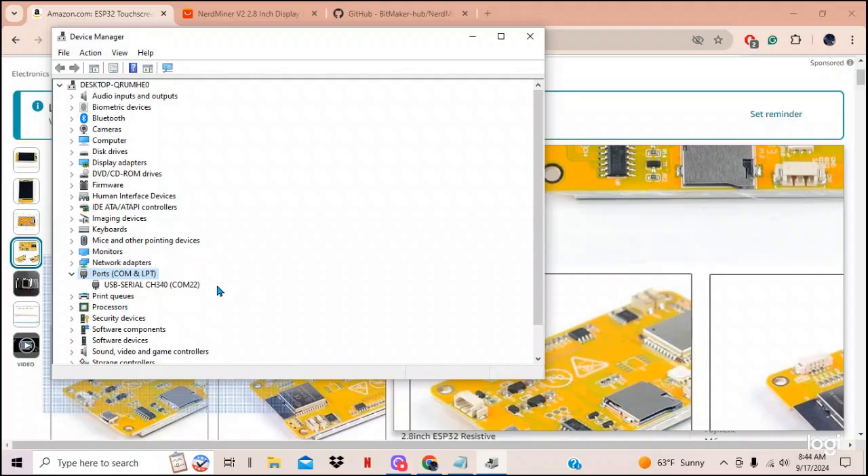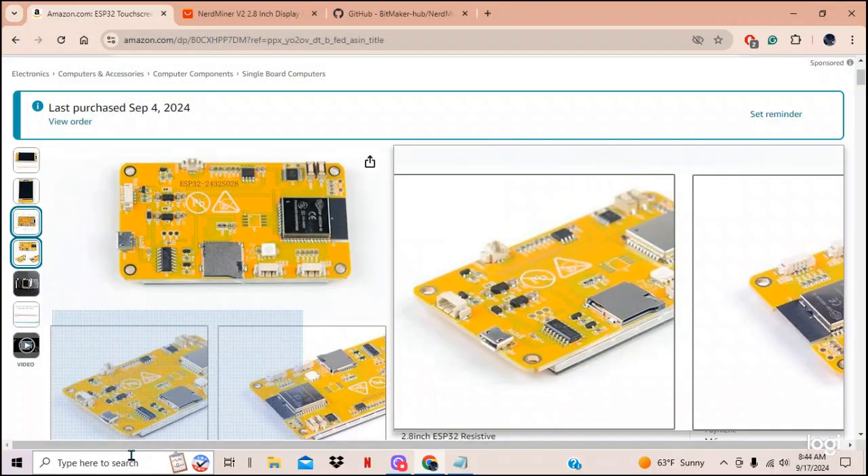To confirm, power it off — all the COM port entries disappear — then power it back on and there it is: COM 22 shows up again. Remember 22.